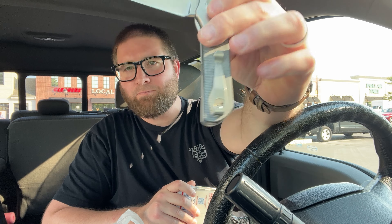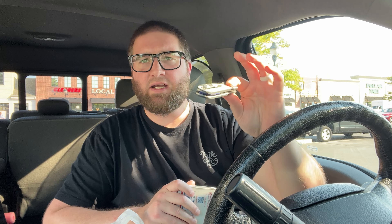I got the Devo Knives Stout, got that Lynch Northwest clip — got that tape gunk all over it. Shout out to everybody who picked up a Stout, thank you very much, we very much appreciate the support. If you guys have any questions or need anything about your Stouts, hit us up. We're happy to help.